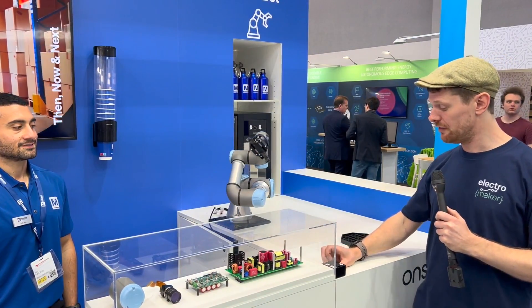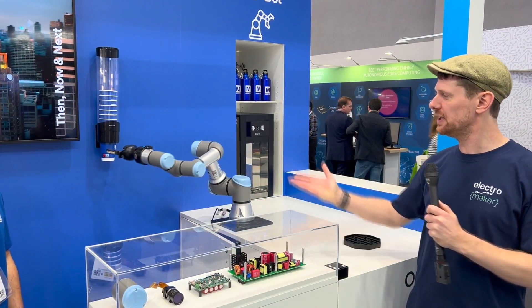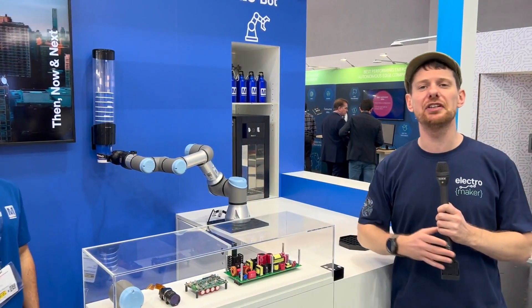We are at the Mauser stand here at Embedded World 2023 and this robotic arm is about to give me a glass of sparkling water. Robot arms are 100% awesome, but I have Rafiq here from Mauser who's going to take us through the technology behind this robot arm and how it works.